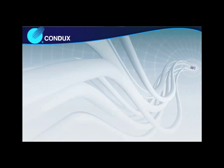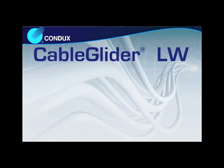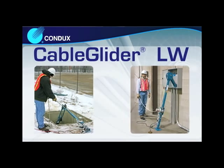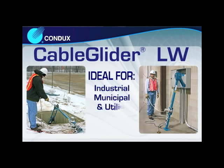The Cable Glider LW Cable Puller from Condux International is perfectly designed for light-duty outside plant and inside plant cable pulling operations. Ideal for industrial, municipal, or utility applications, the Cable Glider LW has the features to make your next pulling operation a success.